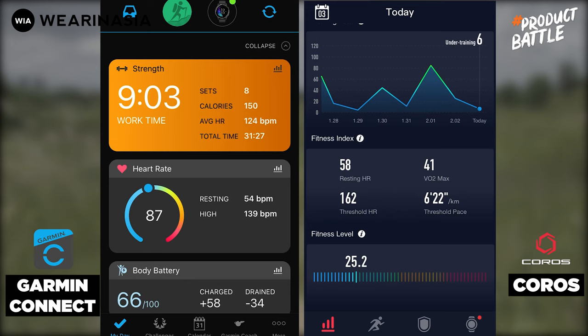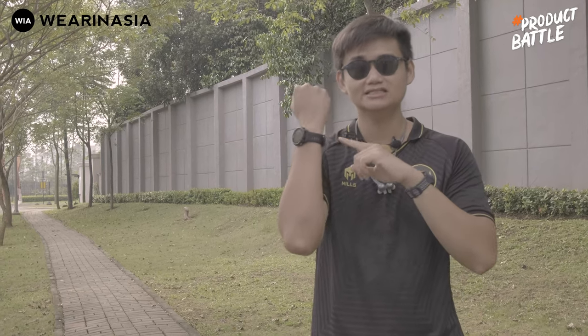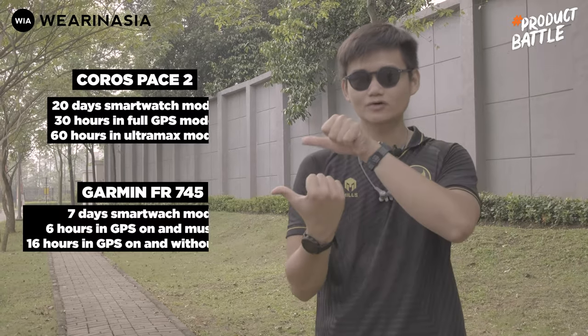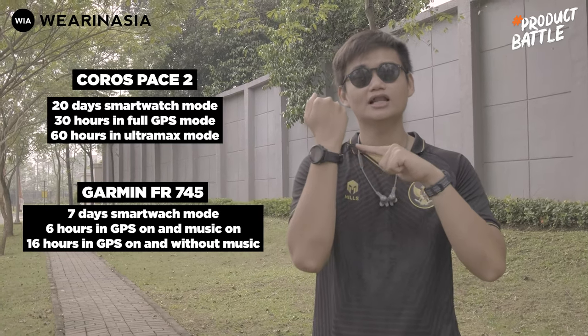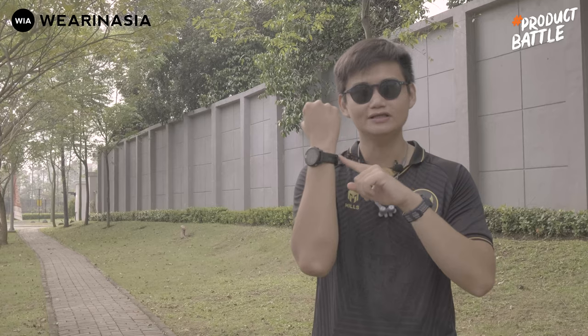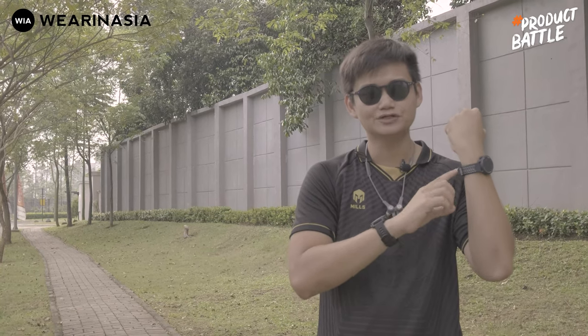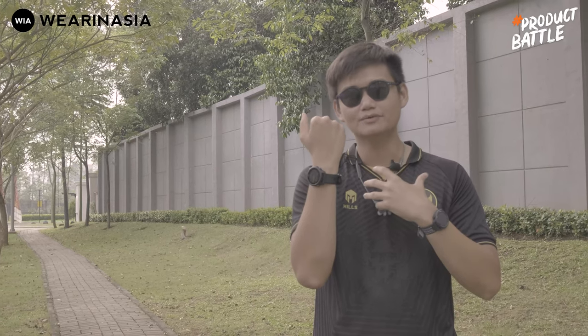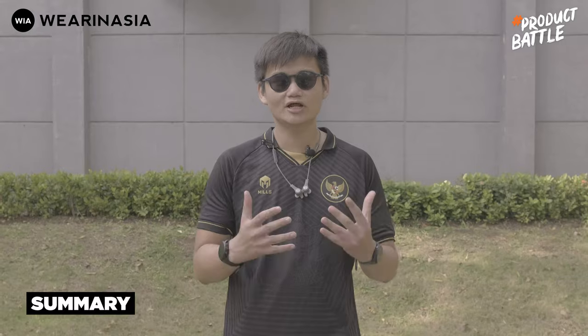Untuk battery and durability, jelas untuk durasi si Coros Pace 2 jauh lebih menang dibandingkan si Forerunner 745 — ibaratnya 1 banding 2 on paper. Karena Forerunner 745 fiturnya lebih banyak, dan setiap gue latihan gue selalu menyalakan musik dan pulse ox. Untuk durability, kedua materialnya sama sehingga kurang lebih sama — yang penting hati-hati di bagian sensor karena kalau sekalinya lecet bisa bermasalah.